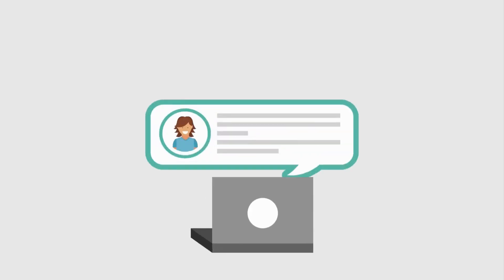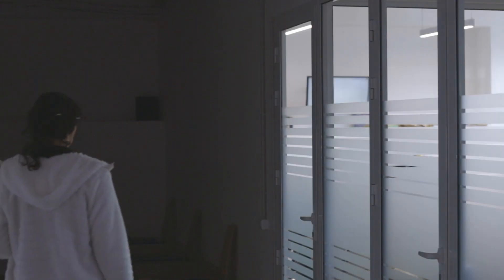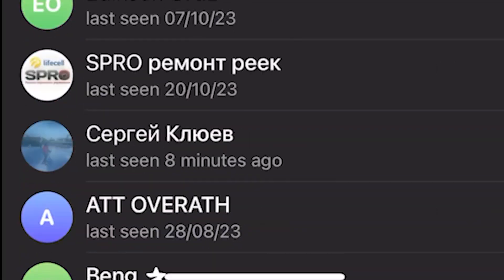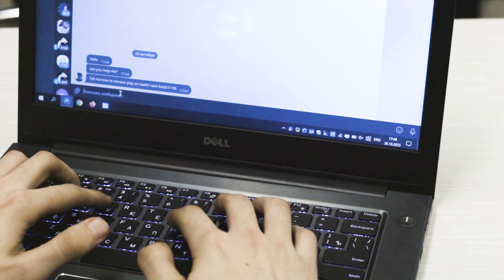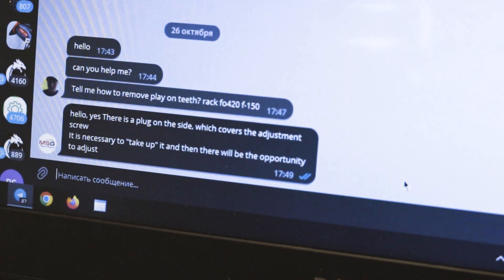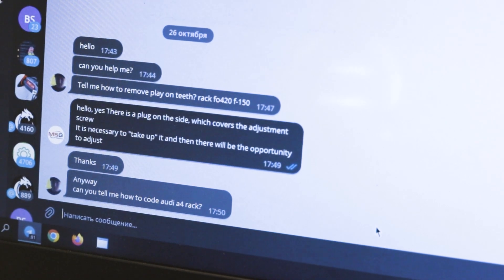We have chat rooms where technicians from different countries interact, and there is a dedicated chat for technical support. Each of your customers can contact us in individual messages for advice. Here we have received a message — we see it immediately and try to respond as soon as possible.